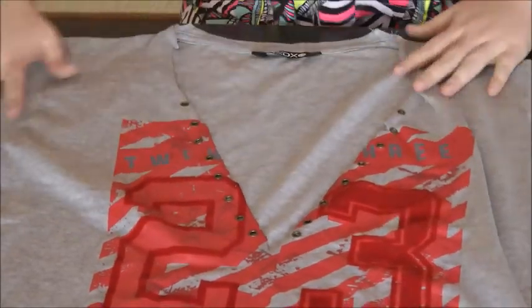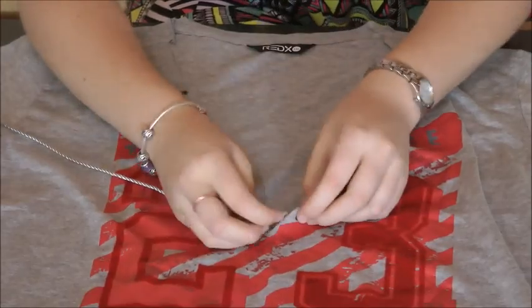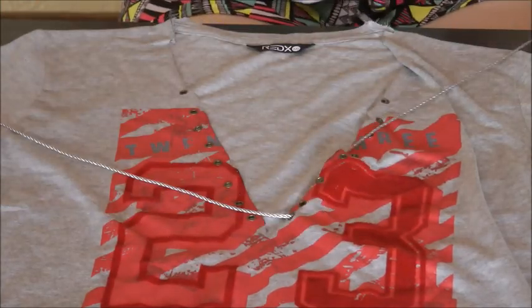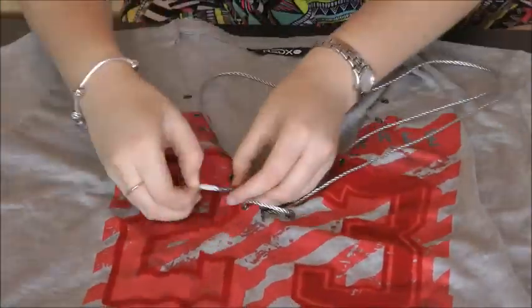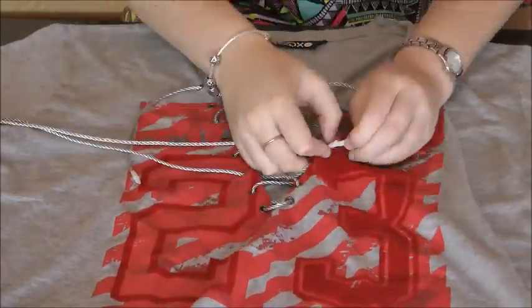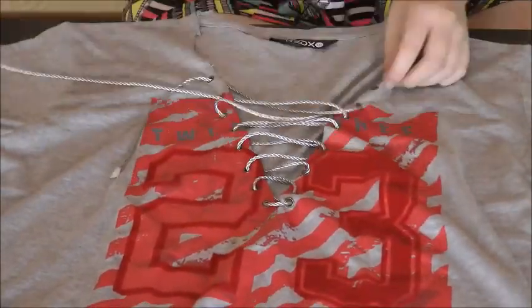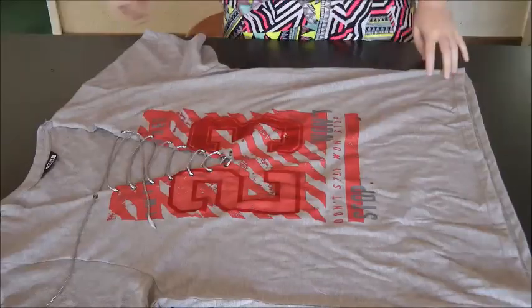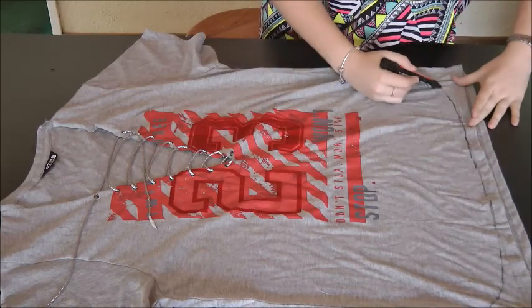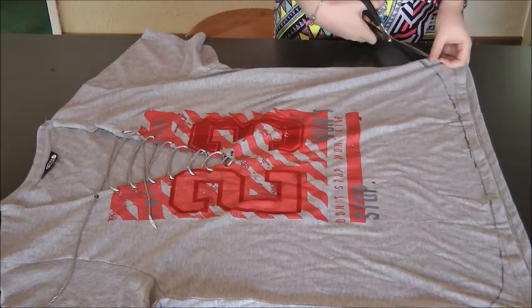Flip your shirt right side out and start lacing it up. I used a silver lace string, but you can use anything you want and lace it any way you like — I decided to do a crisscross pattern. When you're done, also round out the hem a bit to make it more girly.